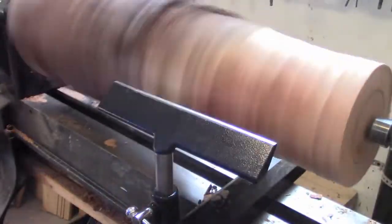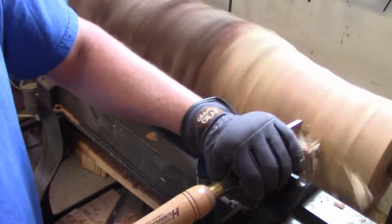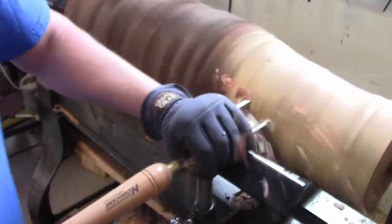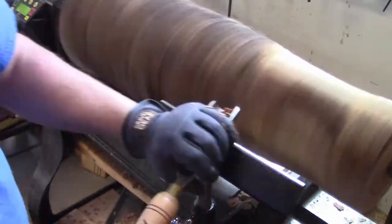I'm using a big two-inch roughing gouge here — I used that for most of the project — and I also used my carbide square tip chisel as well.